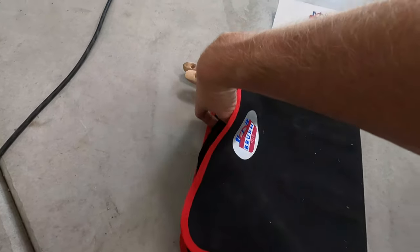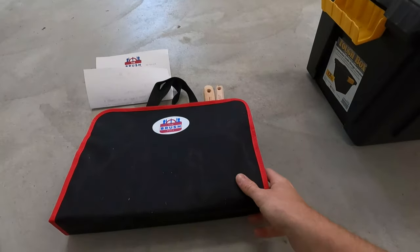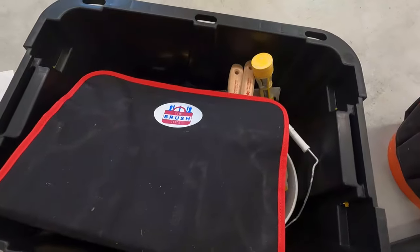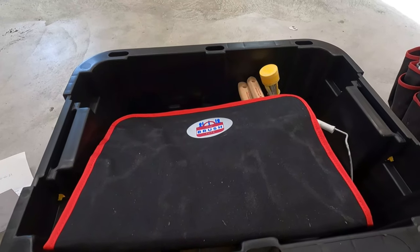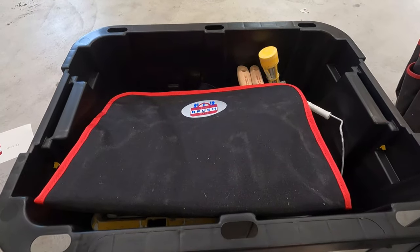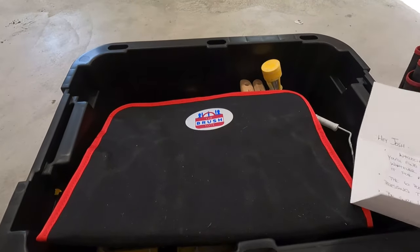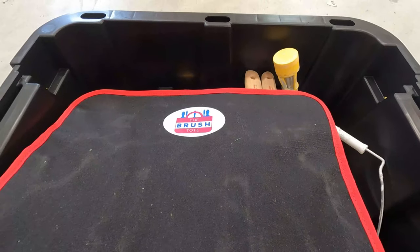You get the brushes in there, this folds up like that, and you can grab it and carry them — fits six brushes. I usually have three three-inch brushes and two or three one-and-a-half-inch brushes, so that's the only thing I won't be able to fit. Anyway, it's called the Brush Tote — check them out online, they've got a Facebook, Instagram, and YouTube page. Don't forget to give me a thumbs up, share my videos, subscribe to the channel, and drop any questions in the comments below.